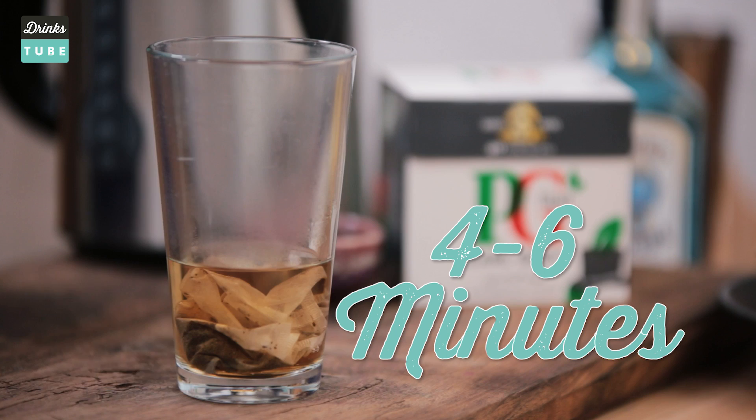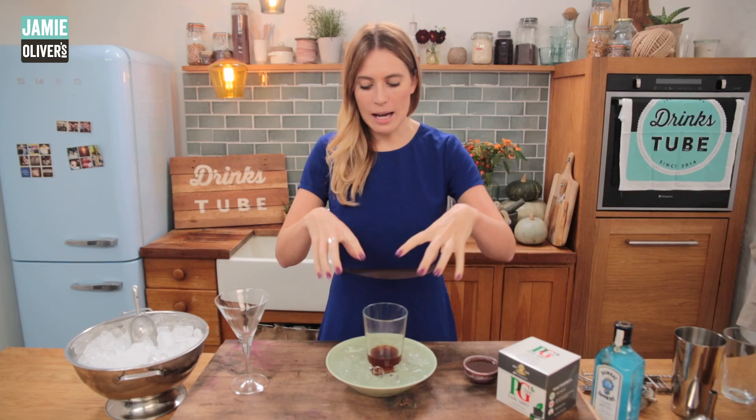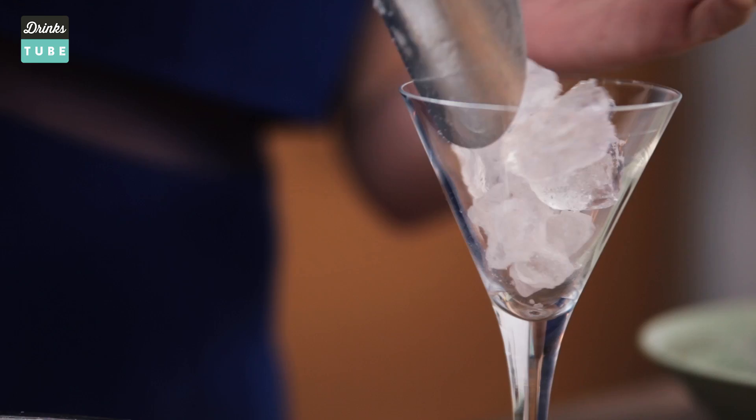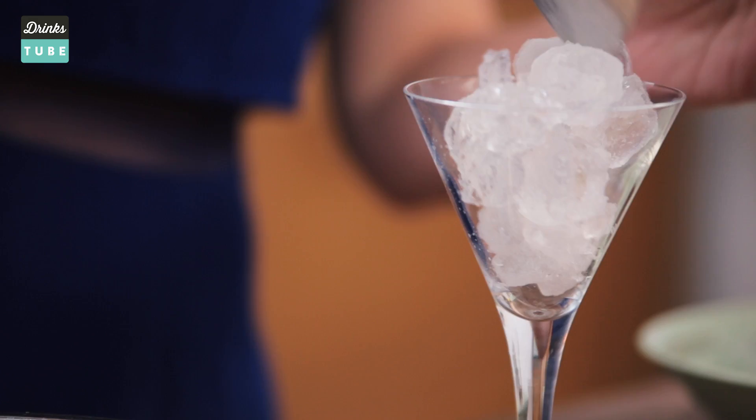There it is, all ready. I've chilled the tea down by putting some ice water around it — I haven't put the ice in it, otherwise that's going to dilute it. And talking about chilling, we need to get this martini glass chilled, so I'm going to fill it up with some ice.